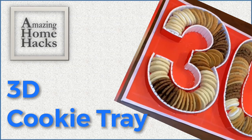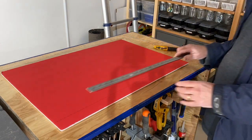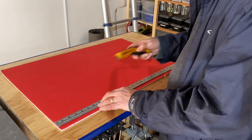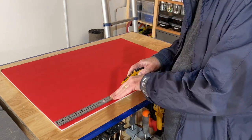Welcome back to Amazing Home Hacks. Today's project is to make a three-dimensional tray for some homemade cookies. It's for my daughter who is turning 30. My wife came up with the idea of a tray shaped into the number 30 and then turned it over to me to figure out how to execute it.